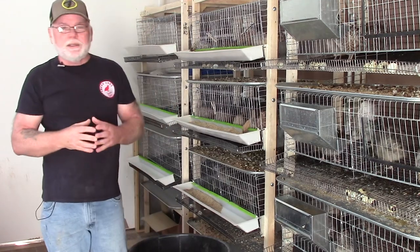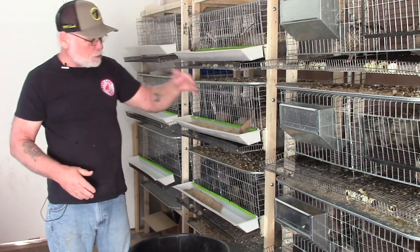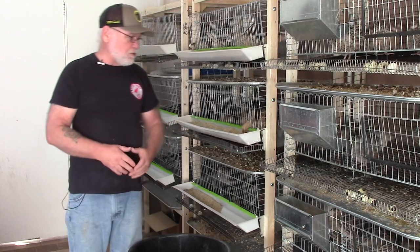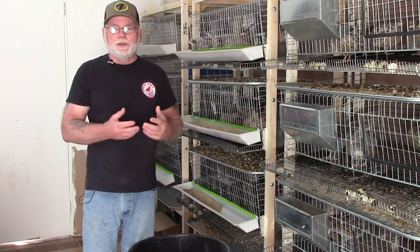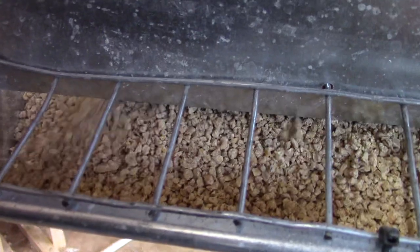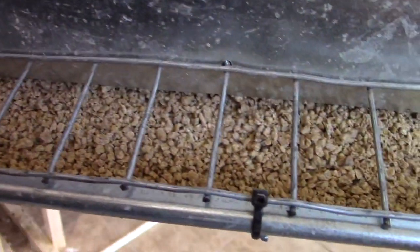The trick I found is not to push the feed down in the feeder. I see a lot of people fill it up and then take their hand and stuff the feed all the way down to fill up that trough — that's where the birds are able to kick it out. If you just fill the feeder up on the outside, a little will trickle down and there'll be enough as they pick at it. I'll show you the trays — there's very little if any wasted feed on the feeder or on the tray.